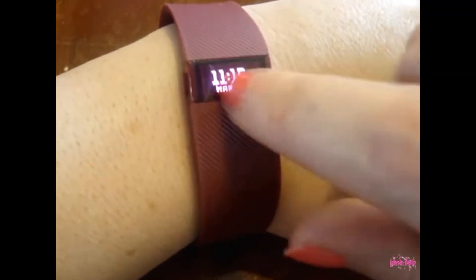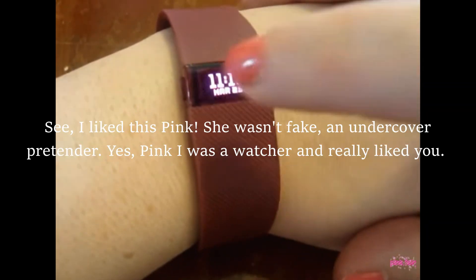You can touch it and it comes on — I didn't know that! I just learned something new. And the time comes on it.